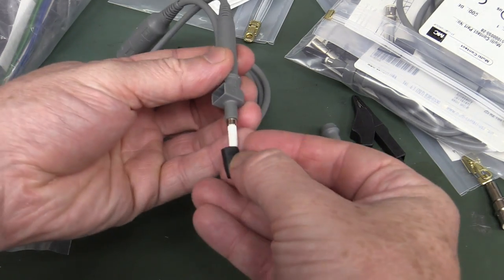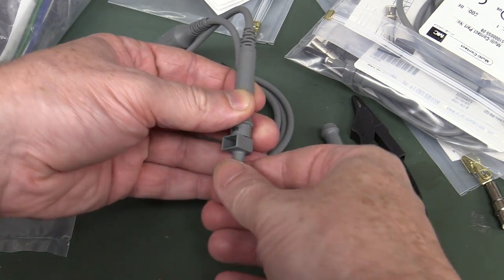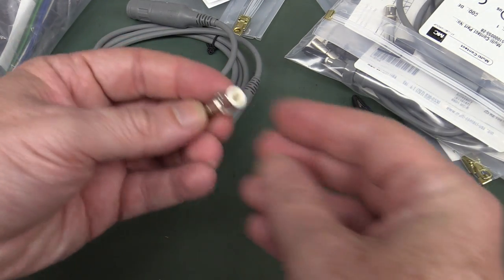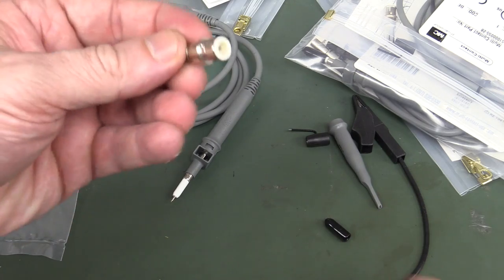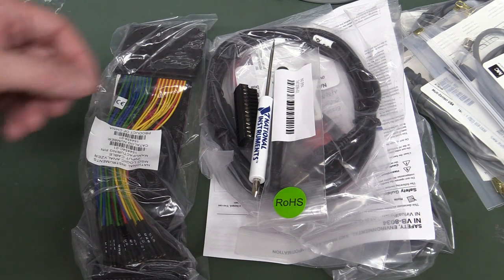The probes look pretty decent — fully insulated right around the top, very nice. We've got the little high-frequency ground adapter — that's very nice, nicely formed, brilliant, better than the little springy ones. And I love the BNC adapters — they're so handy, I use them all the time.